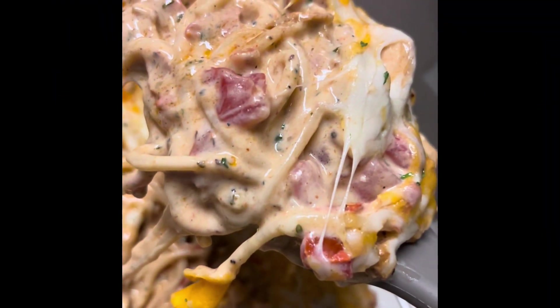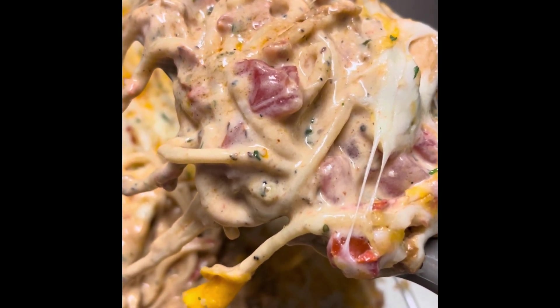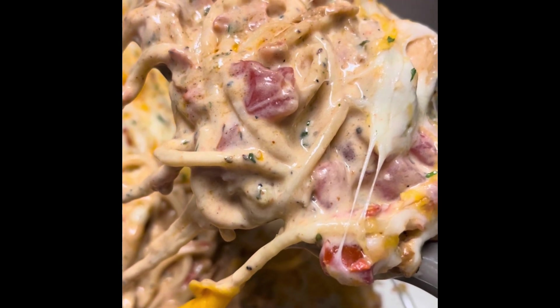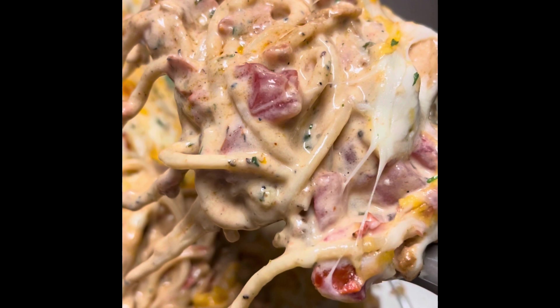Hey y'all, so if you came from my Instagram, you know I made this little snippet of the blackened chicken spaghetti that I made, and it had a lot of comments. The comments went crazy asking for the recipe and everything, so let's go ahead and dig in.